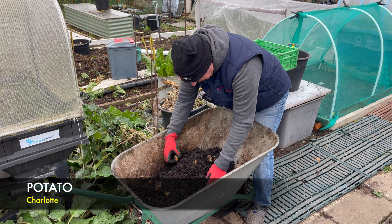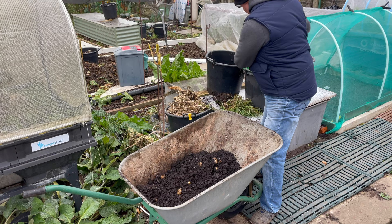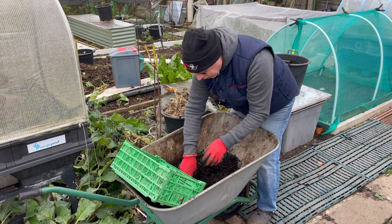The soil is just about workable at the moment. Any longer and I think it would have been too hard to get the potatoes out. As you can see, we've got quite a few in here. These are the charlots and we've got seven or eight buckets of these, so hopefully they'll all be like this and then it's one less thing to worry about.